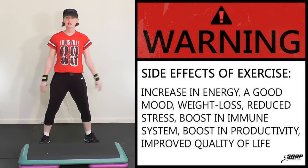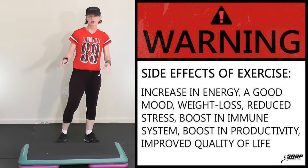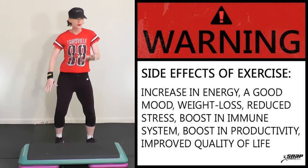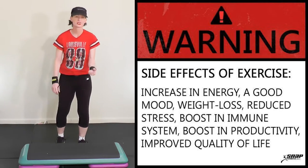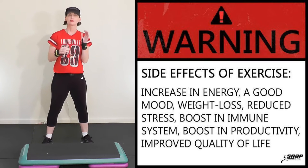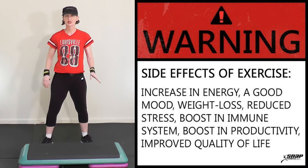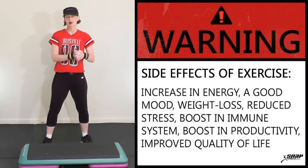Welcome to the 60-minute beginner basic step and entire body strength train. You're gonna need your step bench and all your weights by your side. Today you are gonna learn the rocking horse, A-step, horseshoe, diagonal corner knee — those are the new moves. We're gonna have two combinations. Let's get ready for this beginner basic step aerobics and entire body strength train.